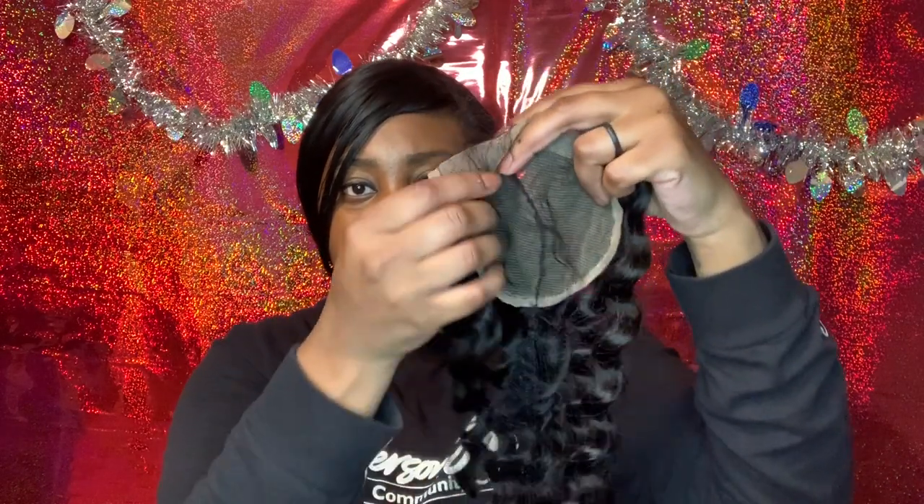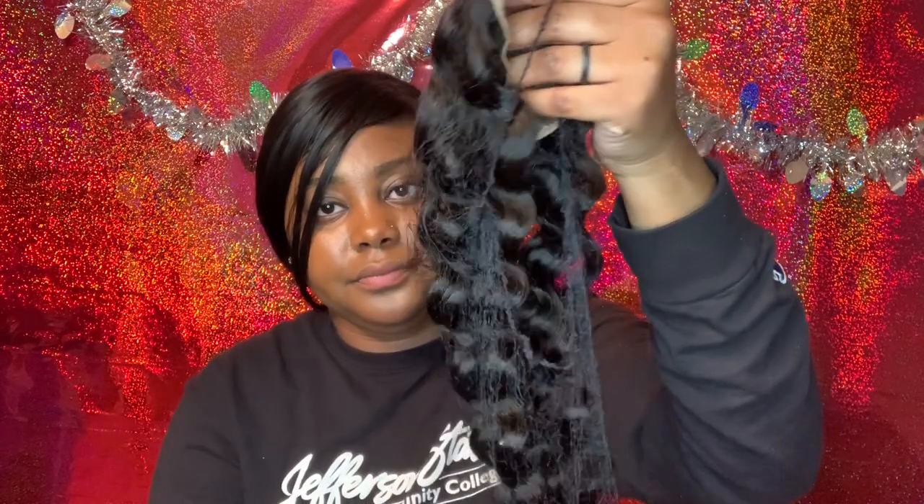And this is the closure — I'm about to bleach this for the first time. I've never bleached a closure but I'm about to bleach this one. This is the 20 inch closure.